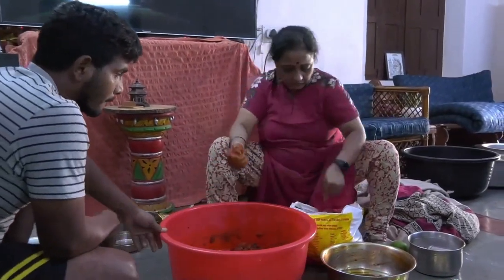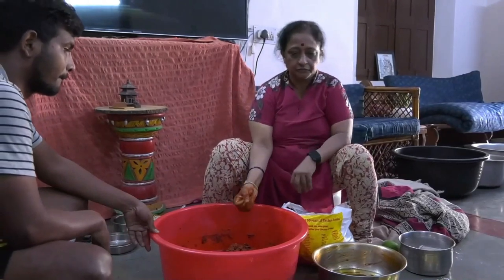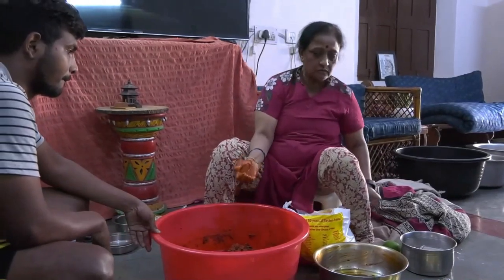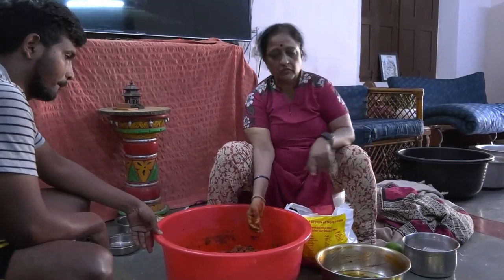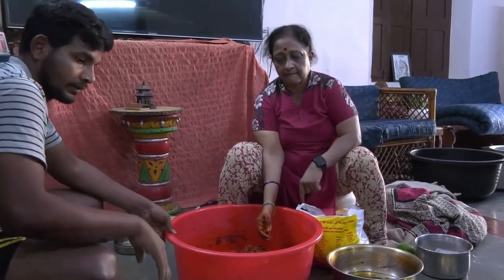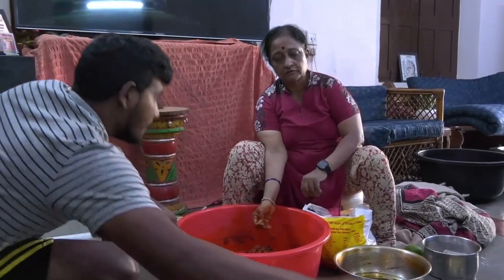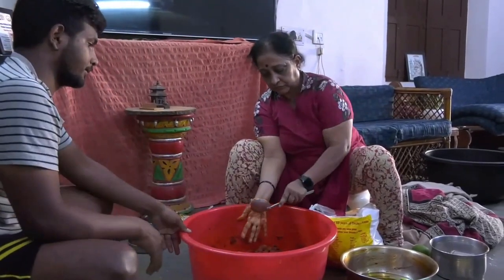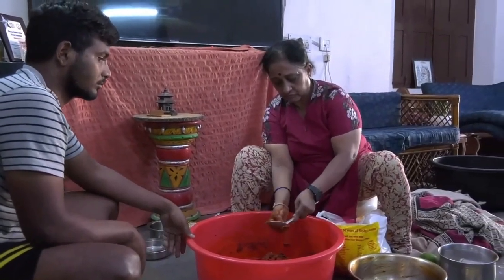If you're wondering why we're using one and a half kilograms of salt as against three-fourth kilogram of red chilli, the reason is that the paste of ginger garlic has its own amount of spice, which will balance the amount of salt going into the mixture. Now the 25 mangoes are dipped in oil first.